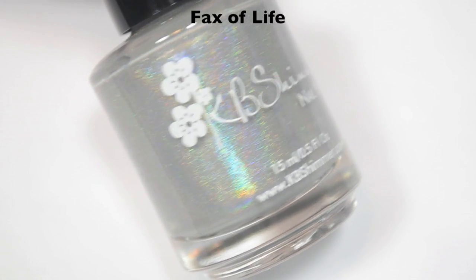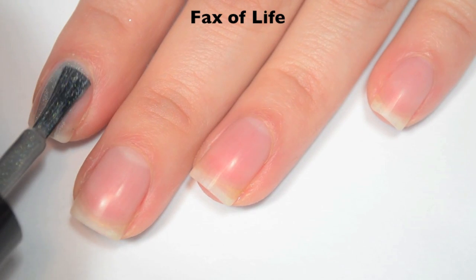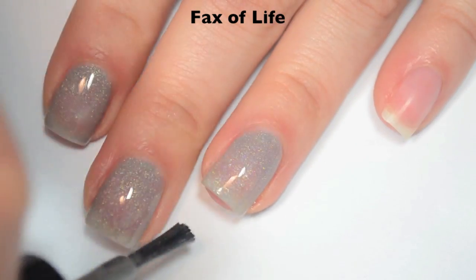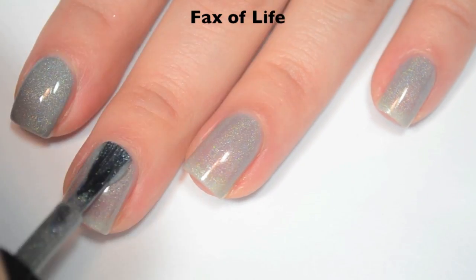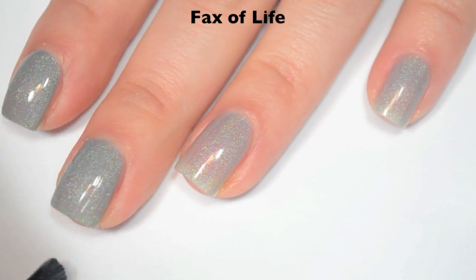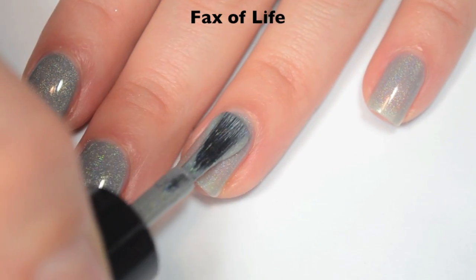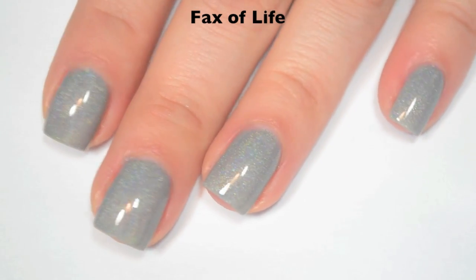The next polish is called Facts of Life, and this is almost like a cement gray holographic. Here is one coat. This one is a little bit sheer on that first coat. Great formula on this one, and a nice strong holographic as well. Here is two coats, and this one actually builds up to cover completely in two, which I wasn't really expecting. Depending on your application, you might have some streaks and want a third coat, but for me it's good on two. It does dry a tiny bit dull, so you will want top coat. So there is two coats of Facts of Life.